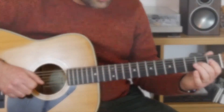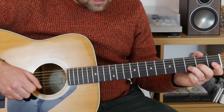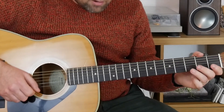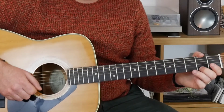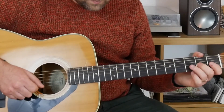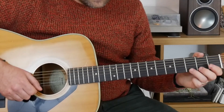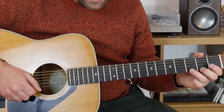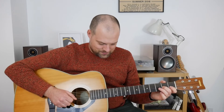Then we get this next section: two on the G, zero on the B, three on the B, zero on the high E, two, two, two — two on the high E. And then on the high E: three, three, two, zero.